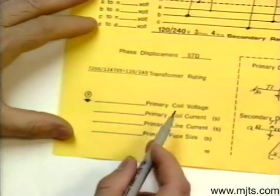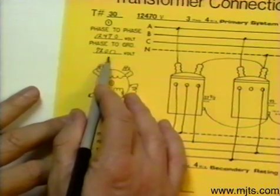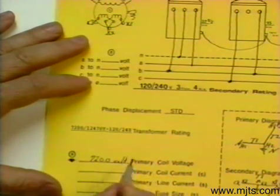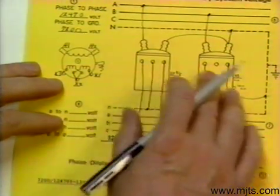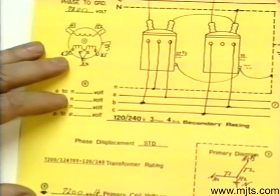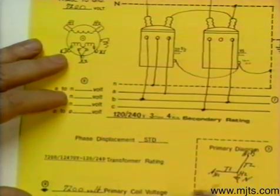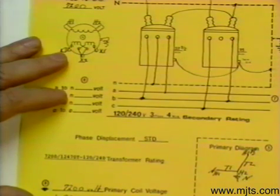For our coil voltage, we know we're tied phase to ground on our 12470 system — phase to ground tells us the coil voltage is going to be 7200 volt. For coil current, we have two different sized transformers, so we'll have two different coil currents: the larger transformer at 5.2 amps and the other at 2.1 amps. On a Y connection, coil current and line current are the same, so we repeat: one at 5.2 and one at 2.1 amps.